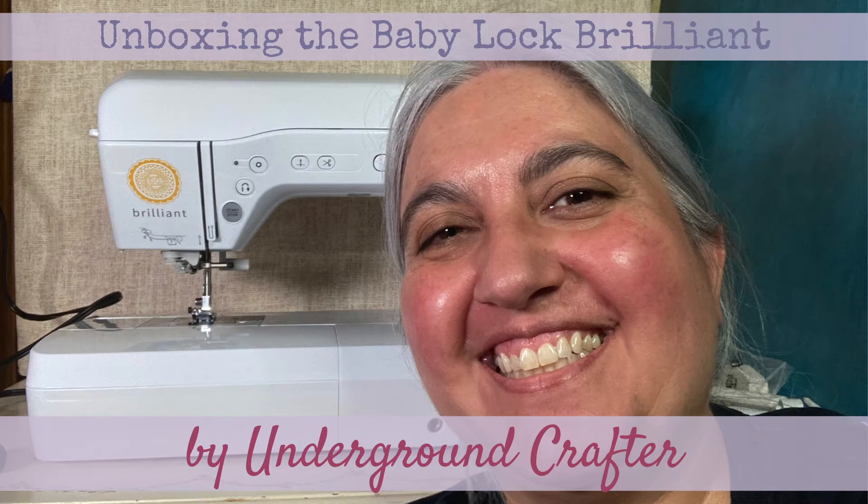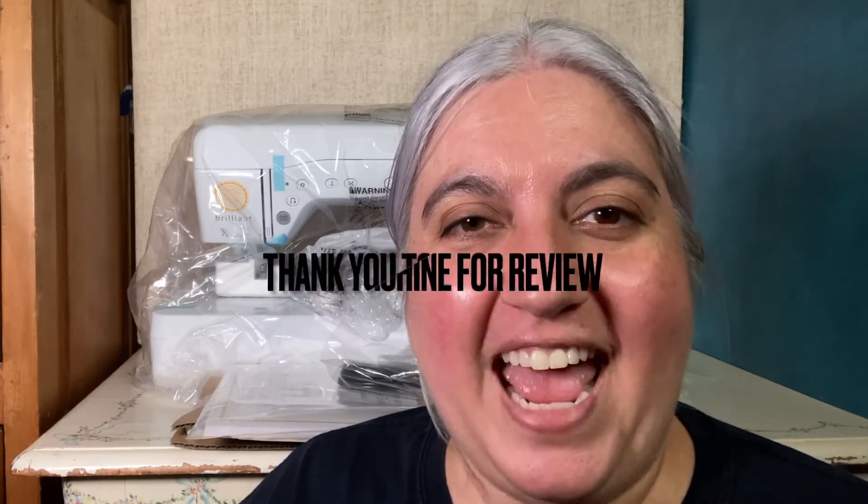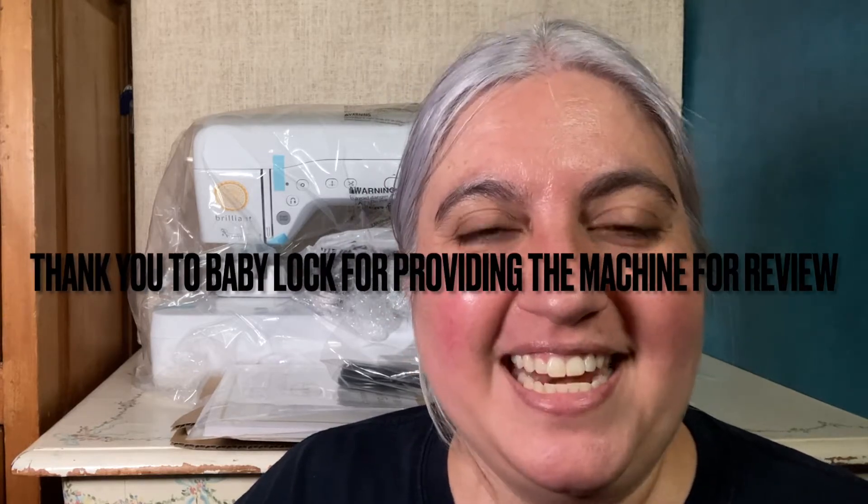This is Marie from Underground Crafter. In today's video I'm going to be unboxing the Baby Lock Brilliant sewing machine. This is a sewing machine in the Genuine Collection of sewing machines. I want to mention that I'm a Baby Lock brand ambassador and I have been since 2018, and I received this machine for free.